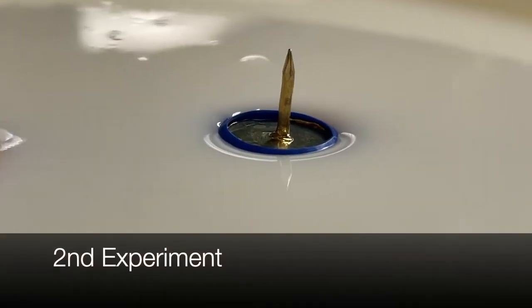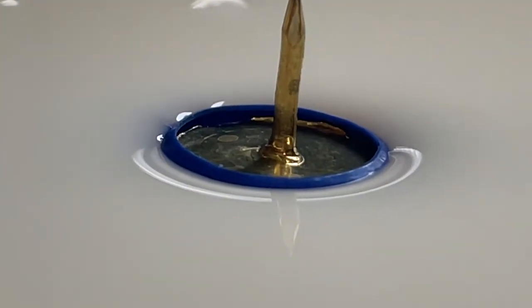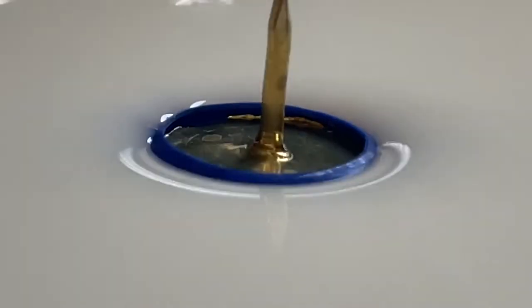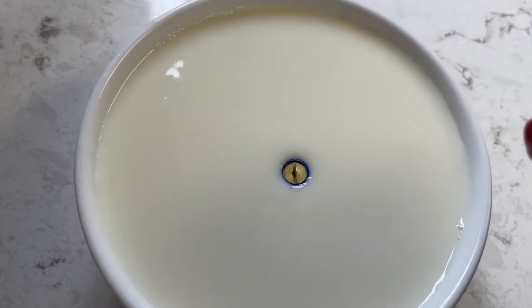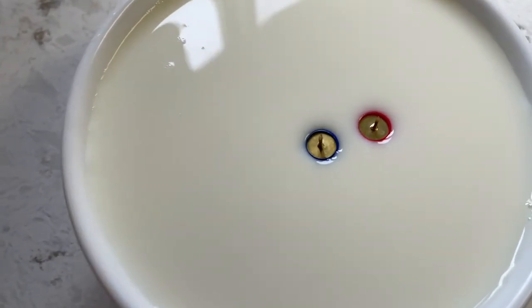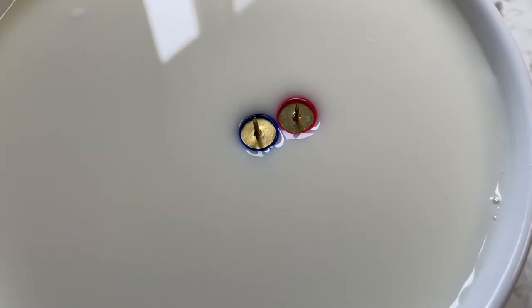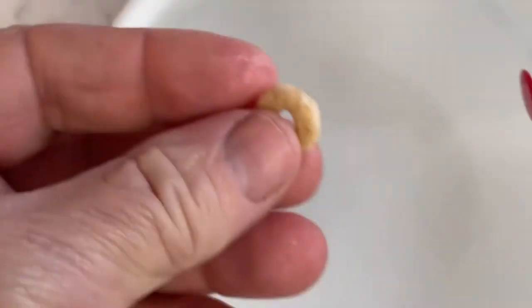The second experiment is with a thumbtack. The thumbtack has enough weight that it actually curves the water down. When we put two thumbtacks next to each other, they still end up connecting — but instead of rising up like the Cheerio, they sink down because the water curves down, and they connect.